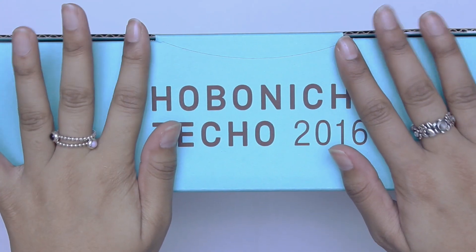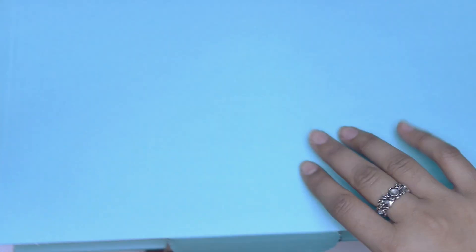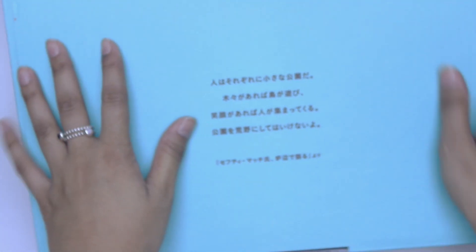Hey you guys, so part two of my Hobonichi haul is here, and it's basically just accessories, so it's not the actual Hobonichis themselves or anything like that, so let's just dig right into it.